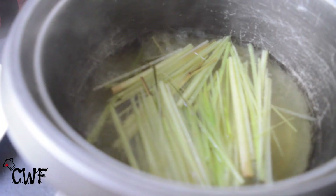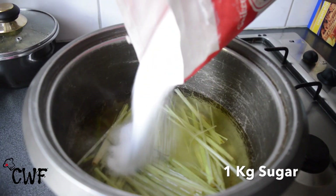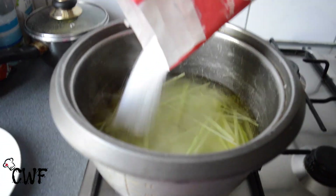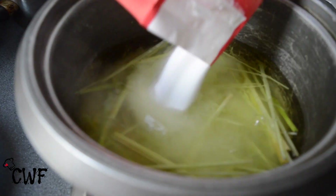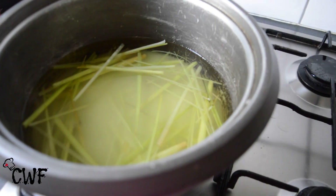And then you're going to also add about a kilo of sugar. Continue to leave this boiling until it gets thick.